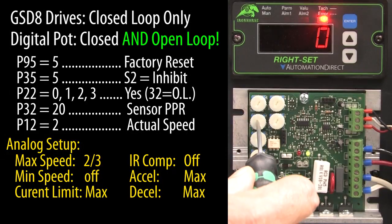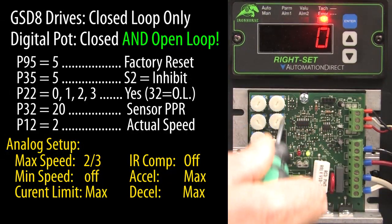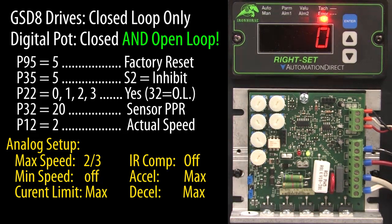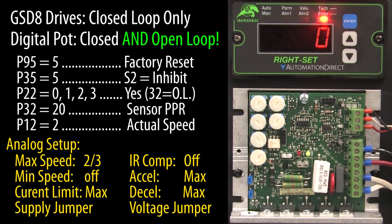The digital potentiometer will also be controlling acceleration and deceleration very accurately, so we will get those out of the way too. Of course, don't forget to set the power jumper on the analog drive to match your power input, and the motor voltage jumper to match your motor's voltage.